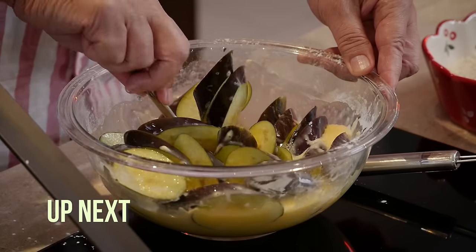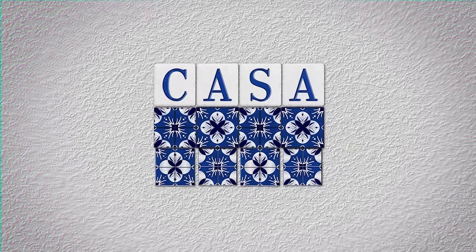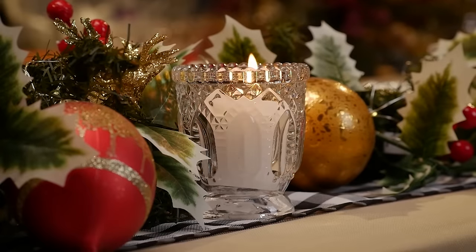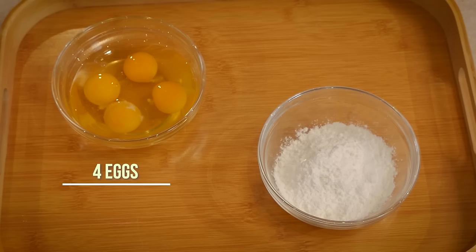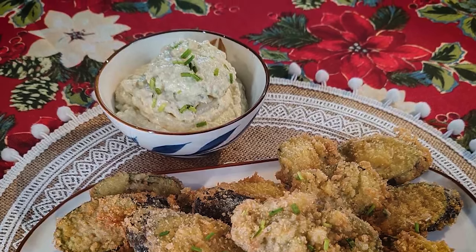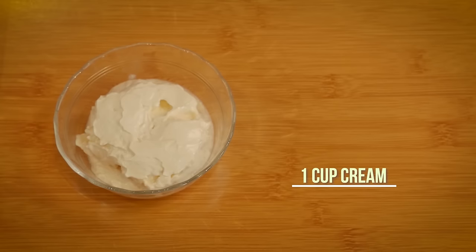Up next, our next recipe for our Christmas parties is going to be a crispy eggplant with anchovy sauce — you have to wait for this, it's so good. To prepare this dish we will need two large eggplants, eggs, cornstarch, breadcrumbs, and oil. The anchovy dip is made up of drained artichoke, anchovy fillets, spring onions, lemon juice, extra virgin olive oil, cream cheese, and a cup of cream.